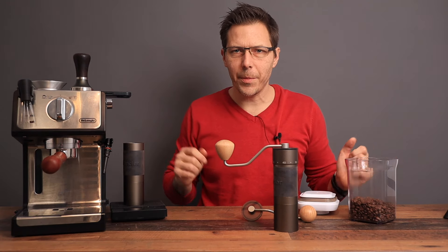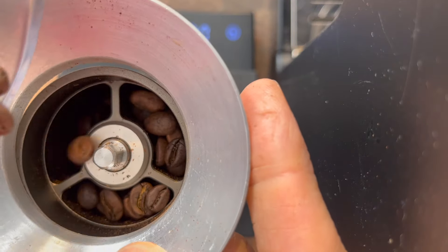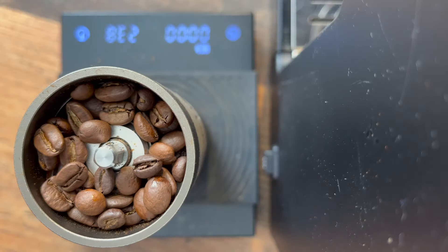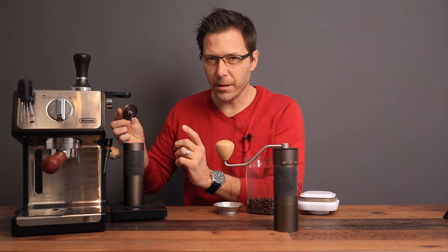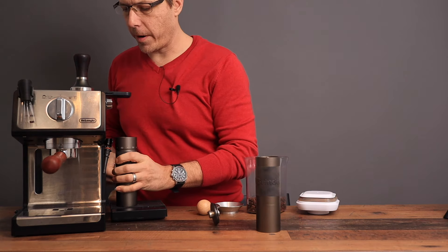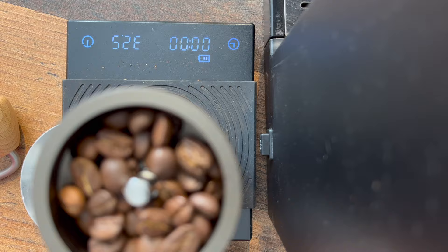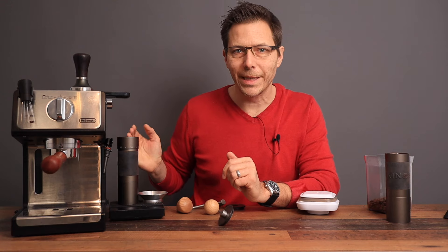Let's go ahead and test how many beans fit. The K2 holds about 24-25 grams of beans with the top still fitting. The K4, the bigger model, can fit about 32 grams — these are medium roast beans.